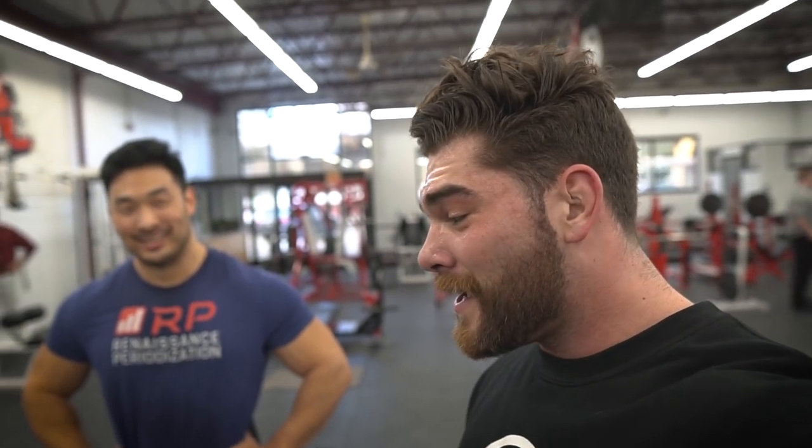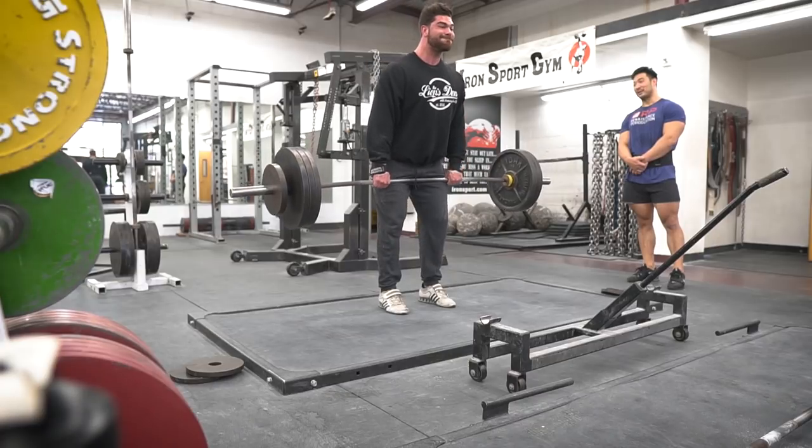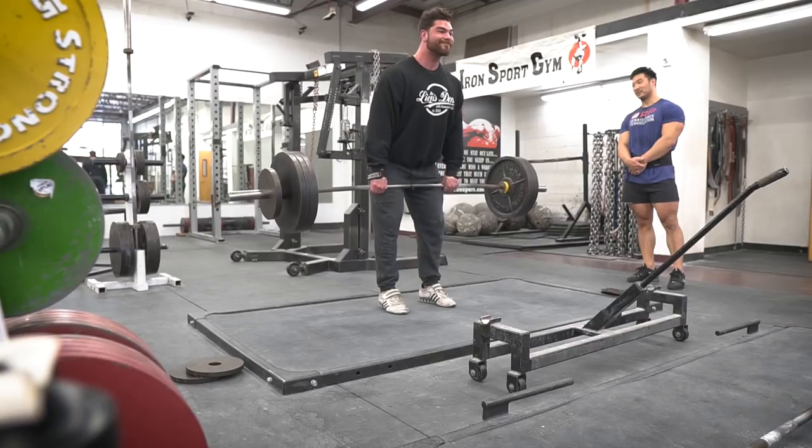Here's Charlie — absolute animal powerlifter, now turning to doing everything. So what do we just do with the barbell? Kind of maybe some cues behind it, what we're trying to think about and target as we're doing the movement.